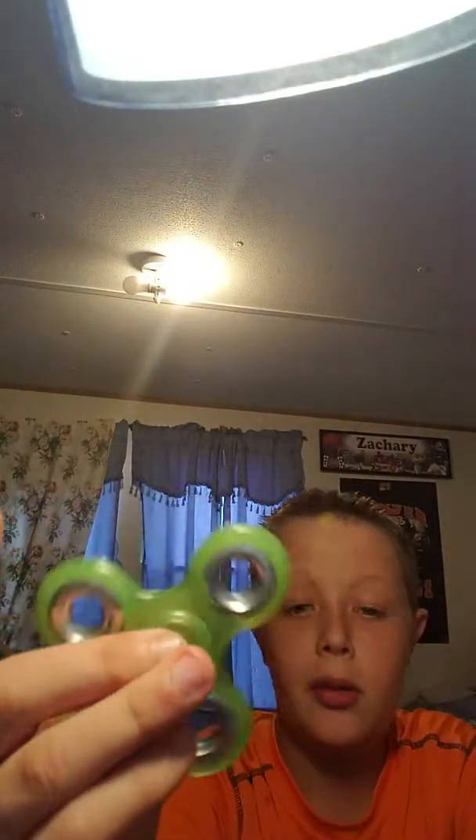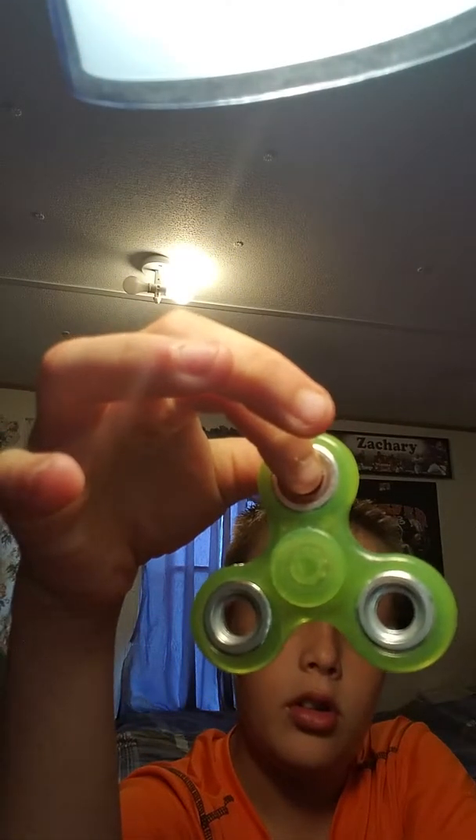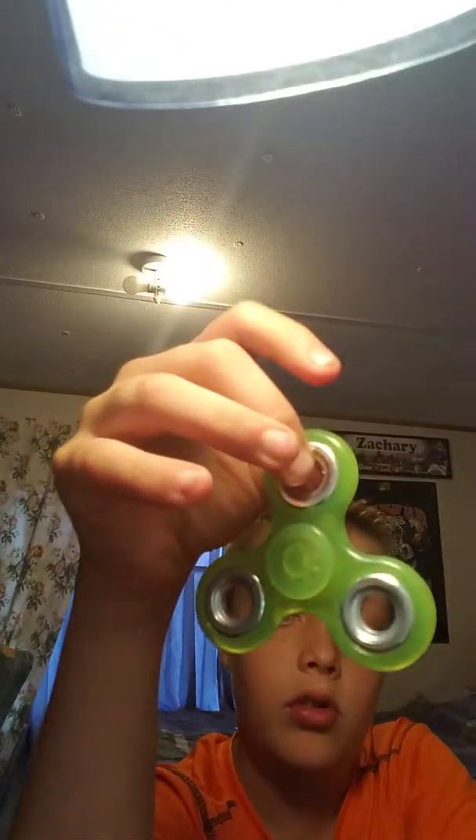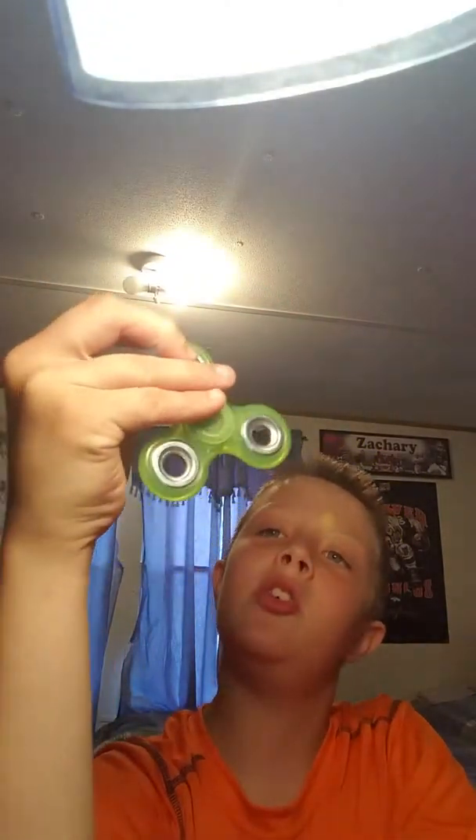I have eight fidget spinners now — I thought I had seven but I have eight. It spins really good, and the bearing in the middle spins good too. I'd call it a reverse fidget spinner. It feels comfortable — it feels like a gel, like a slime-gel texture. It spins really, really good and it's soft.